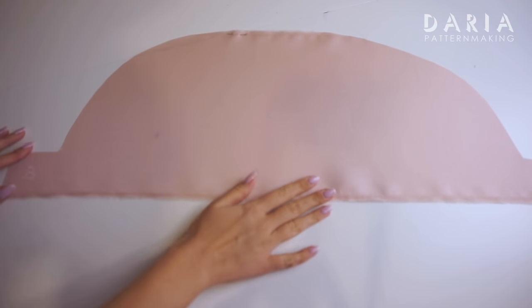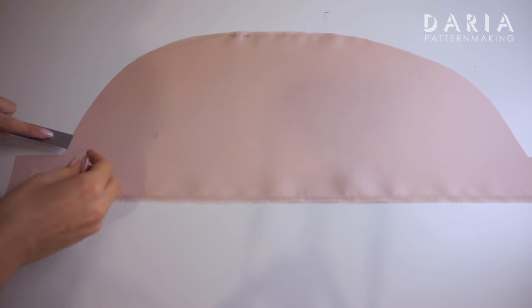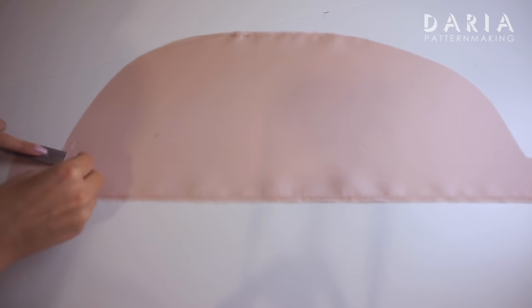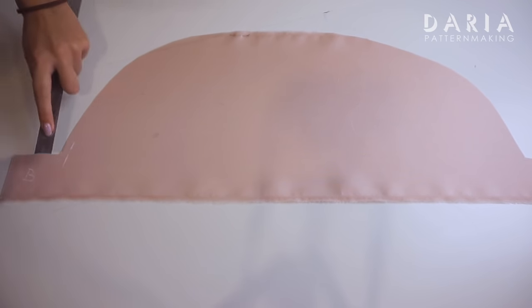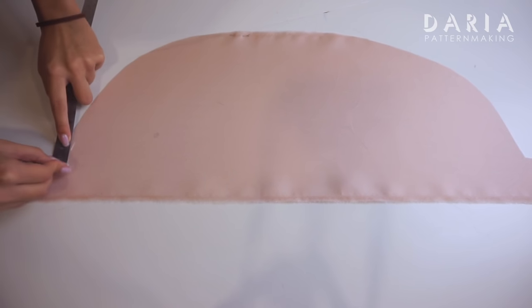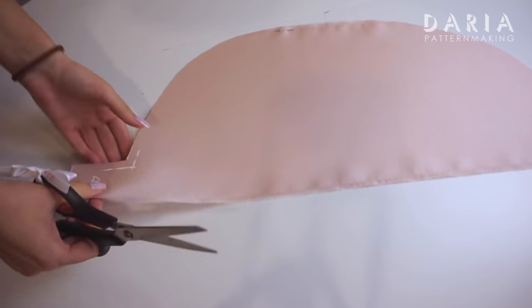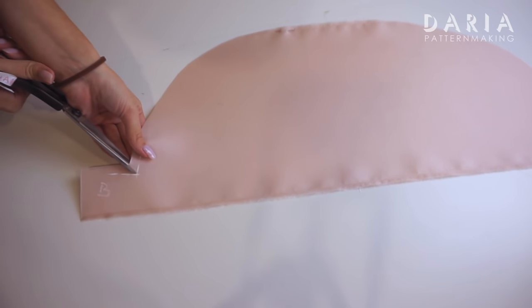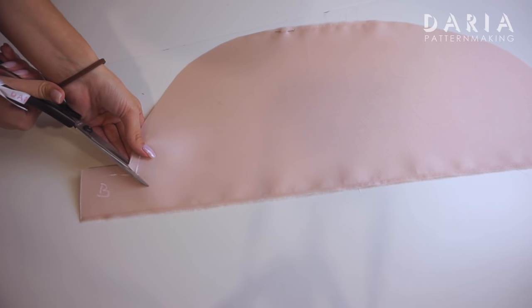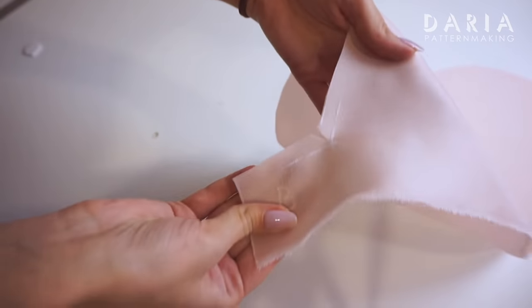Let's move to the sleeve. Here's the sleeve I'm using — I will leave the pattern in the description. You can modify it from any puff sleeve you like by making a square arm size. This is the 1 cm seam allowance. We should trim the corner to separate the seam allowances, stopping 2 mm away from the mark line. Make the same on the second side.